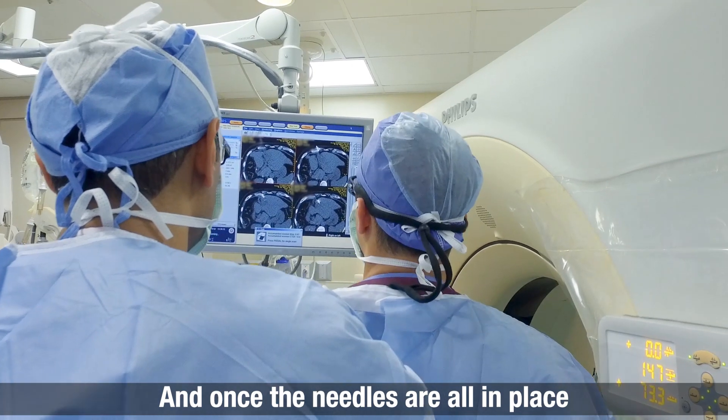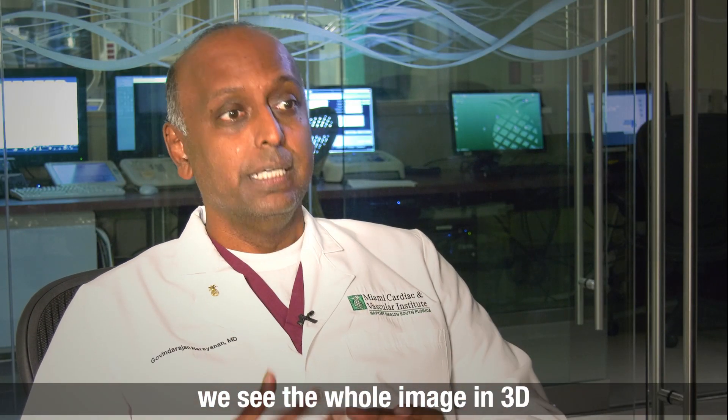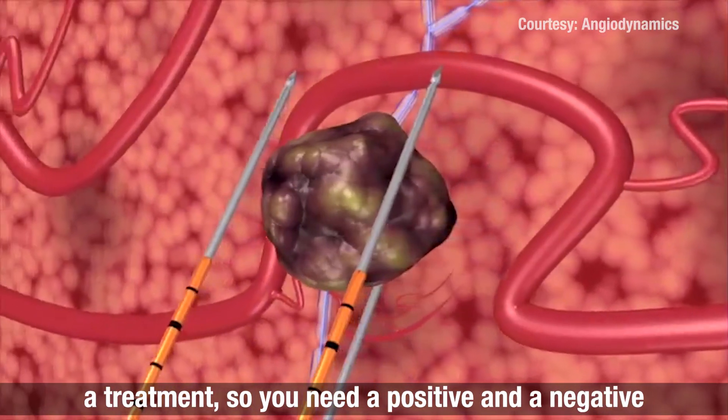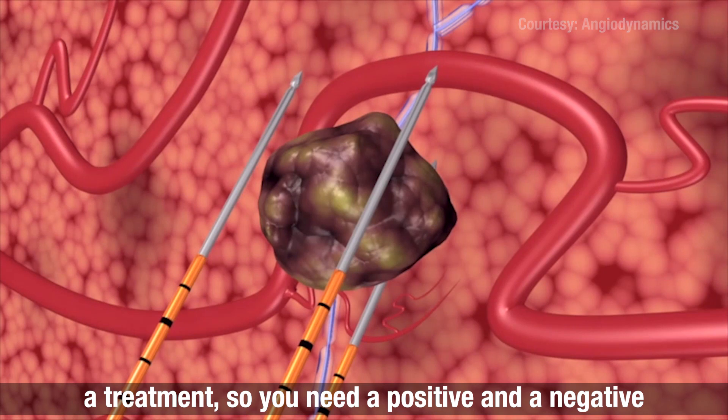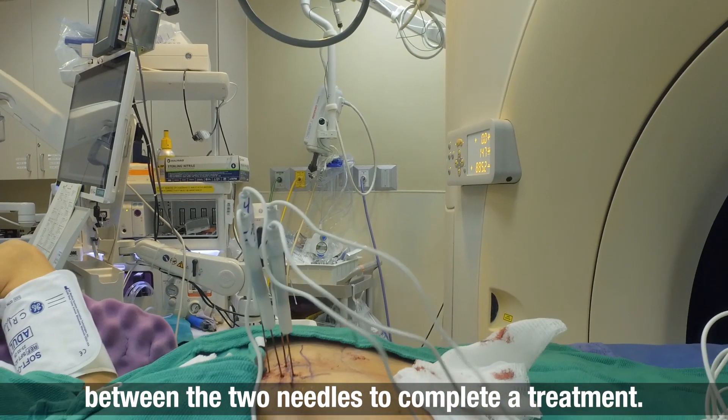Once the needles are all in place, we do what we call a 3D reconstruction — we see the whole image in 3D. Typically you need at least two needles to perform a treatment, a positive and a negative, and you need 70 pulses to be delivered between the two needles to complete a treatment.